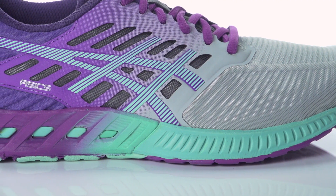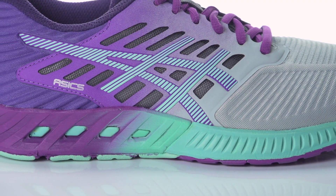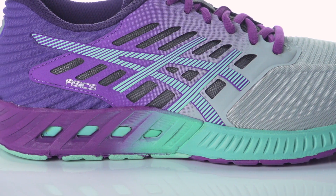Utilizing a new Fuse Gel which mixes gel properties with foam, this shoe provides ultimate rear foot shock absorption along with a responsive forefoot transition.